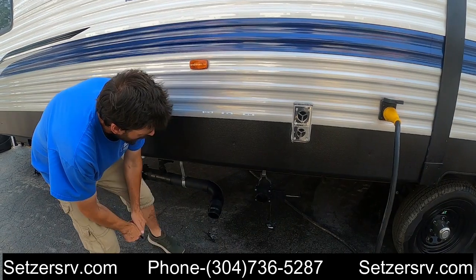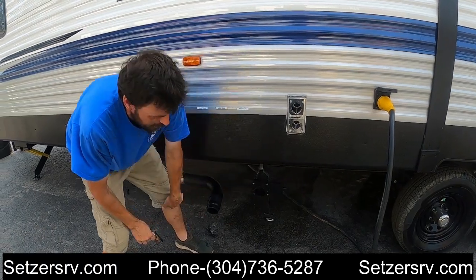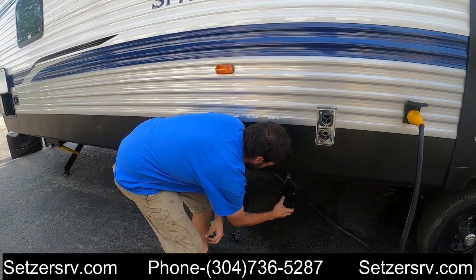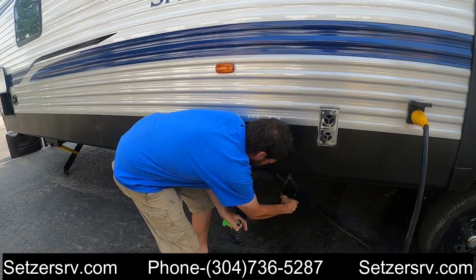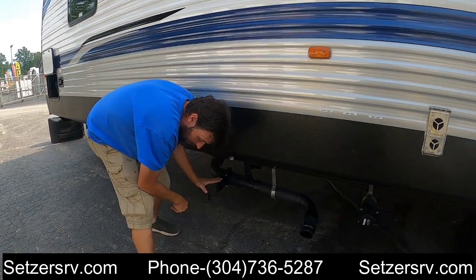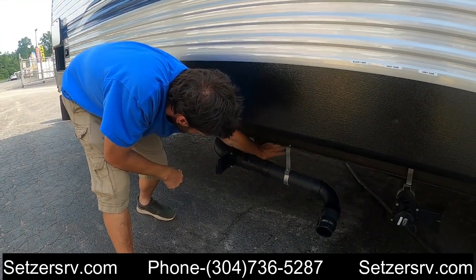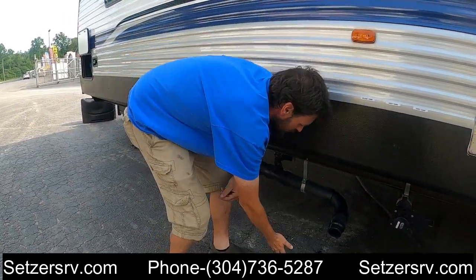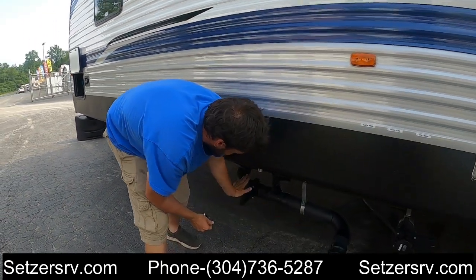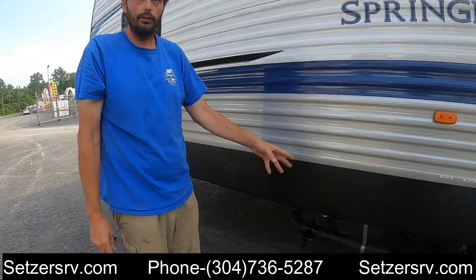The plumbing has two dump stations. This dump here with only one gate valve is going to be for the kitchen sink only — the gray number two or galley tank. This dump right here has two tanks: this gate valve is the black tank gate valve, and this gate valve slightly up underneath here is for the gray number one tank. Always make sure that when you go to dump the tanks, you pull the black tank first, wait till it's done, close it back, and then use the gray tanks to clean out that sewer hose.